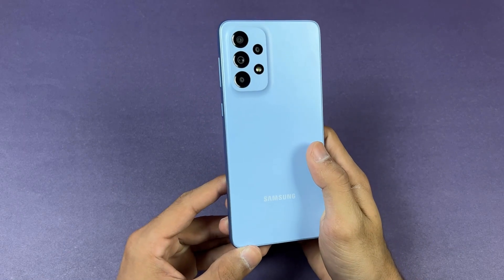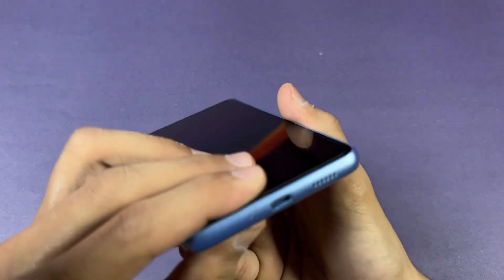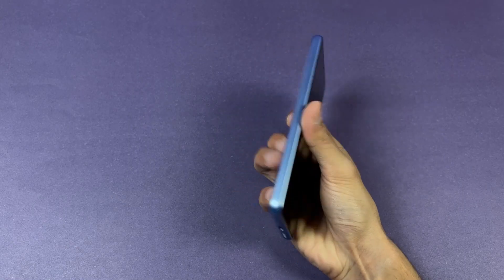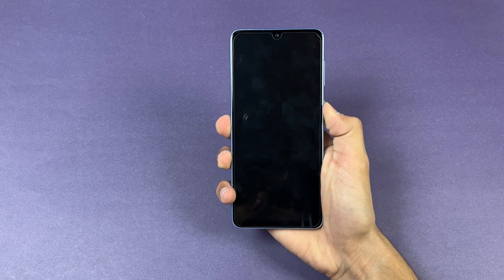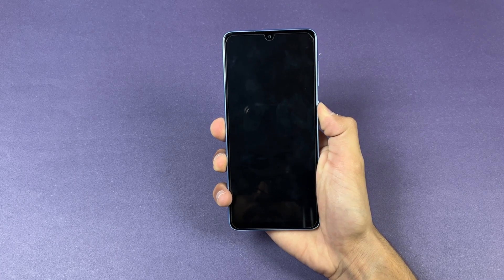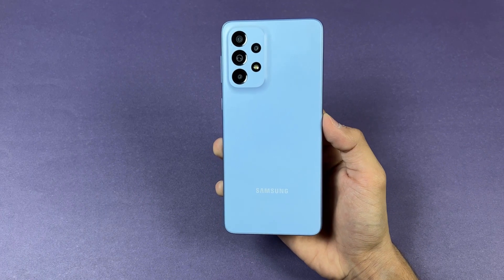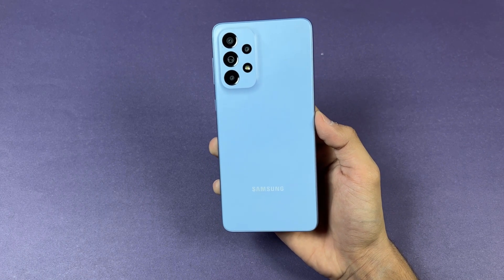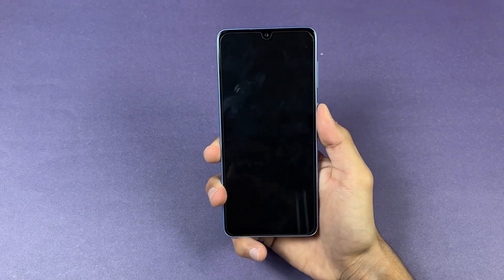The back of the A33 is made of plastic and the frame is also plastic. On the bottom we have USB Type-C. Right now the battery percentage on the A33 5G is at zero percent — no battery juice on this phone. In this video I'm going to show you how much time is required to fully charge the Samsung A33 5G from zero to 100 percent.